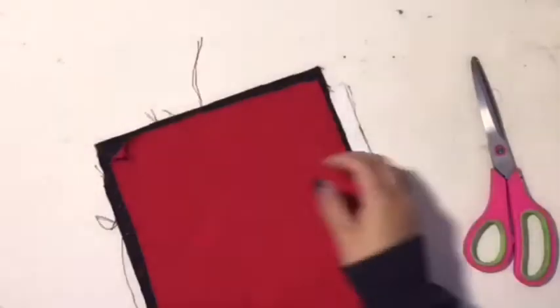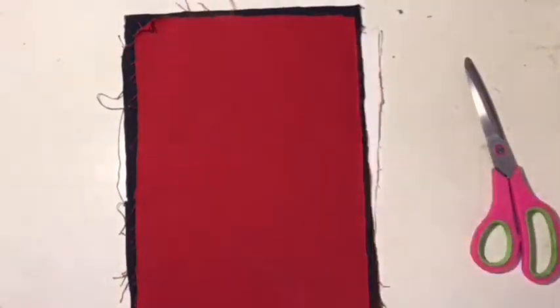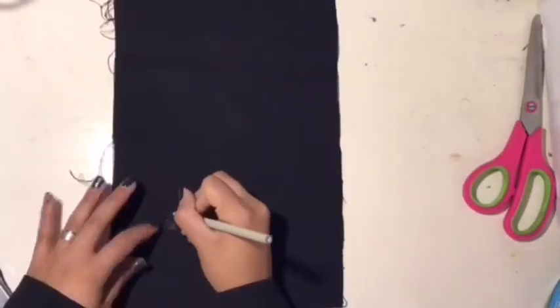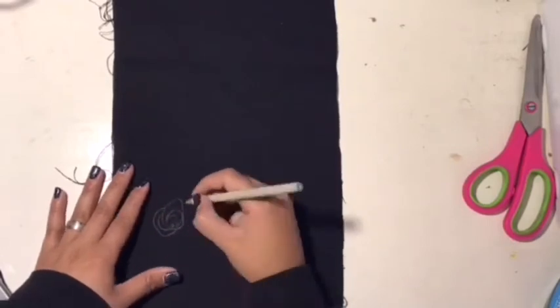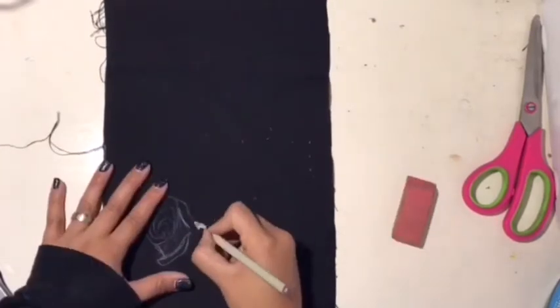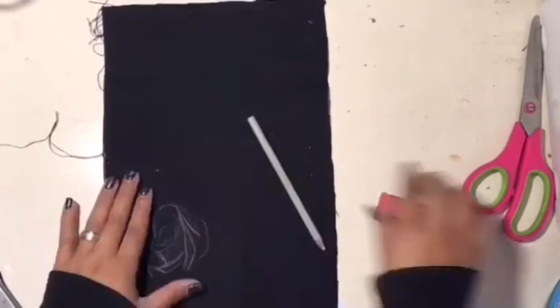The sizing that I have for these patches are custom to my fitting of my jacket. I believe they're 9x12. Since I have a pre-cut patch already, all I have to do is follow the cuts around and it's very simple for me. But if you didn't have a pre-cut patch, all you have to do is measure the sizing that you want and make sure your lines are straight. Really easy and simple.